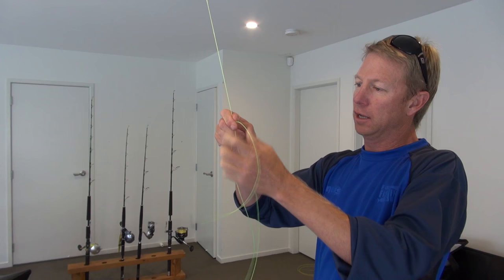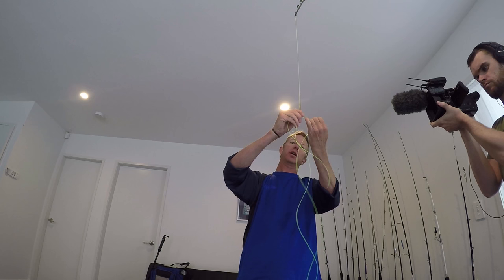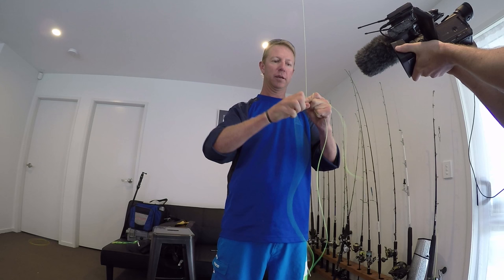Now if you're tying a plait and your fingers aren't sore, well you're probably not tying it tight enough. So we pull that tight and we're simply doubling the line over, putting it into the middle, and now we've got 3 strands. And we're just going to plait those 3 strands just like you plait your mum's hair.